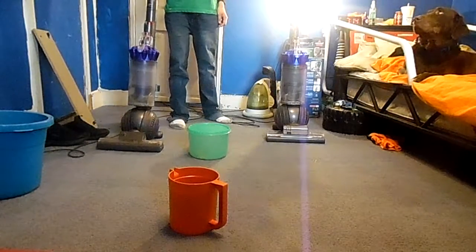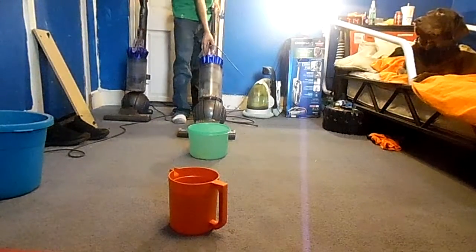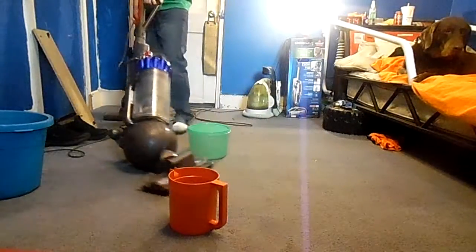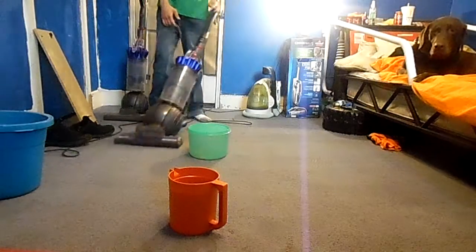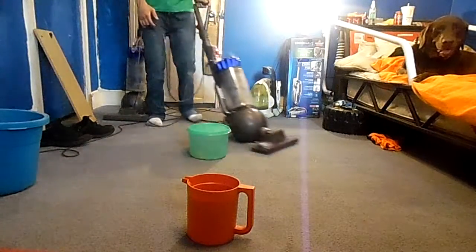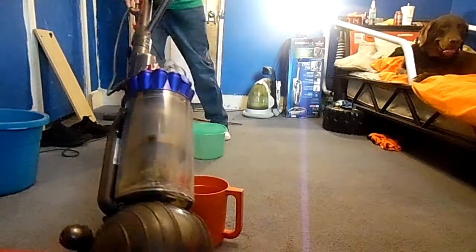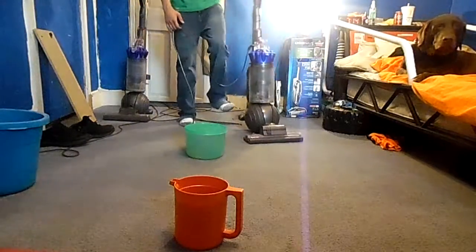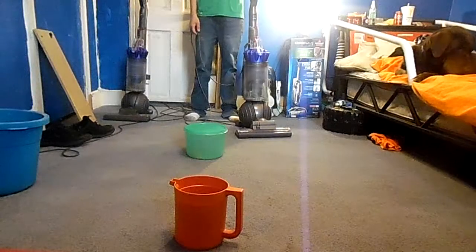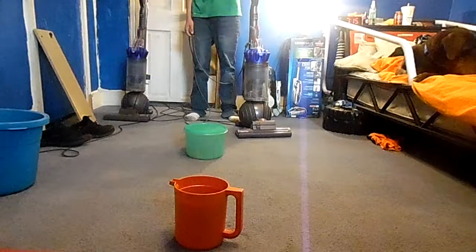This one did okay. The next one did okay too, but it kind of has a lot of power to it, and that makes you have to put more effort into swiveling.